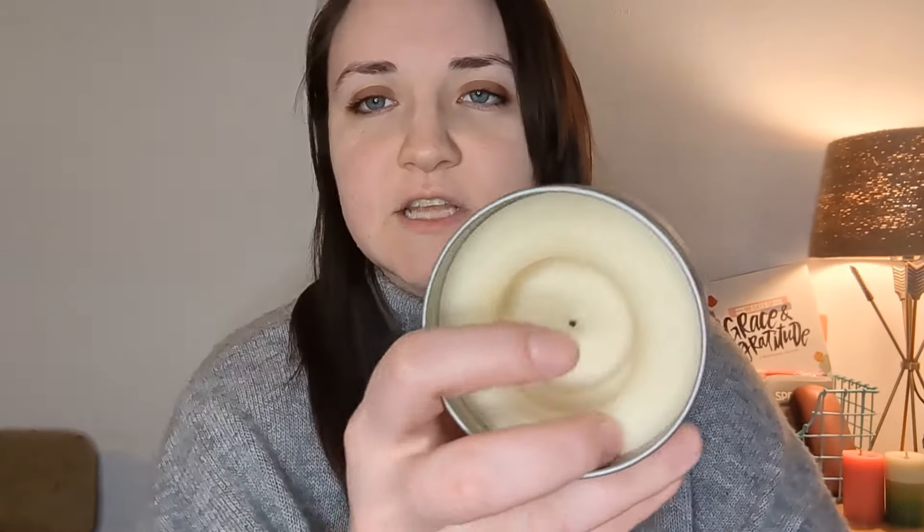I labeled all of them on the bottom so I could remember which ones they were. Let's go over how well this square cotton wick burned. After three burns, it just kind of tunneled straight down. I think this is because it is such a small wick and the cotton just does not burn as hot as hemp wicks do. If I had double-wicked this candle, I think it would have burned really nicely.